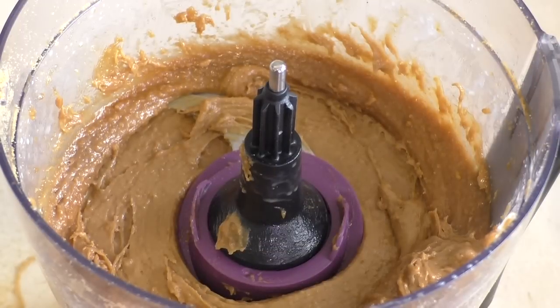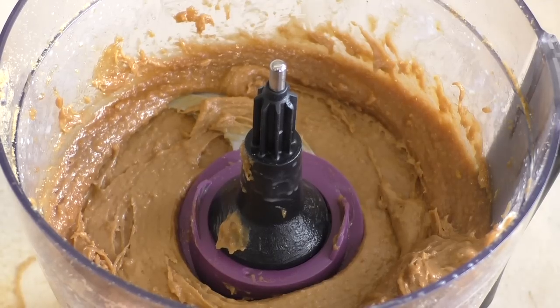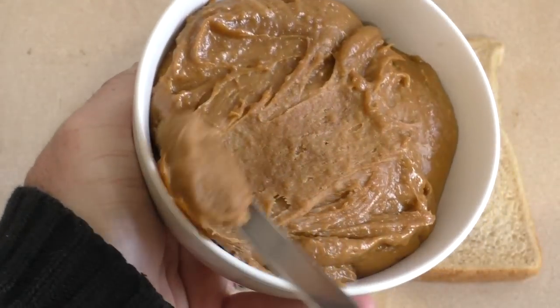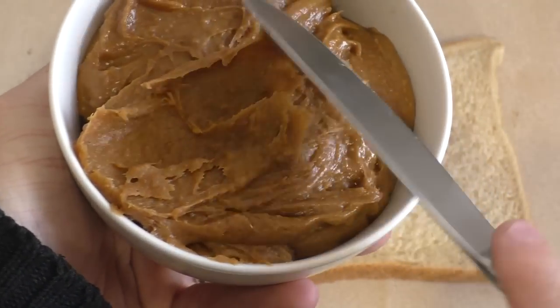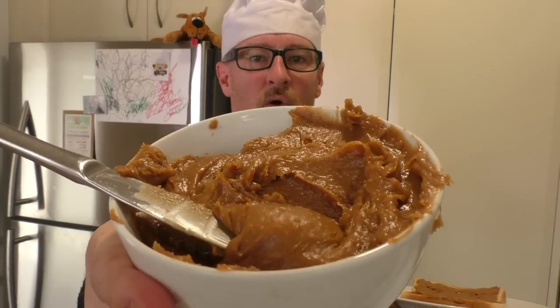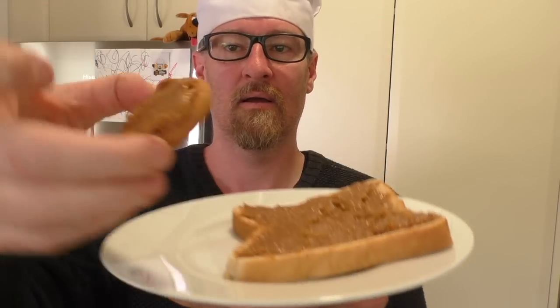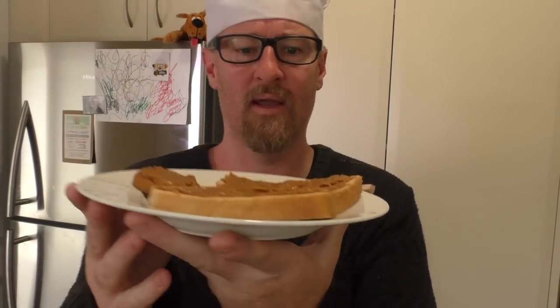There you go. Looks absolutely awesome, tastes even better. There is your awesome cookie butter spread. Oh, beautiful. Well, I hope you like this — there's the spread. And here it is on a cookie and on some bread.